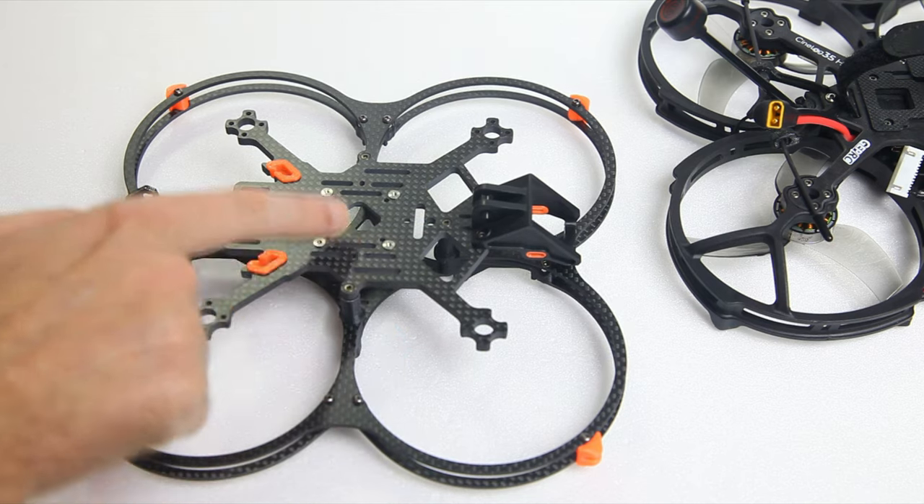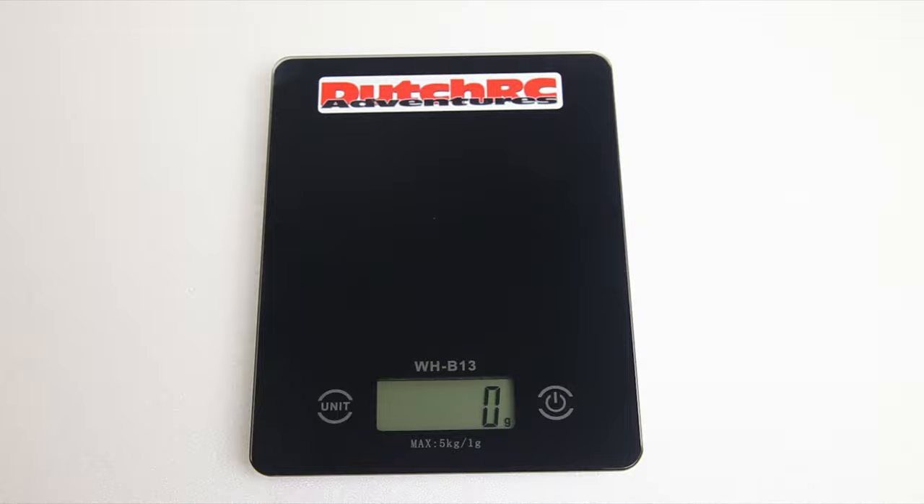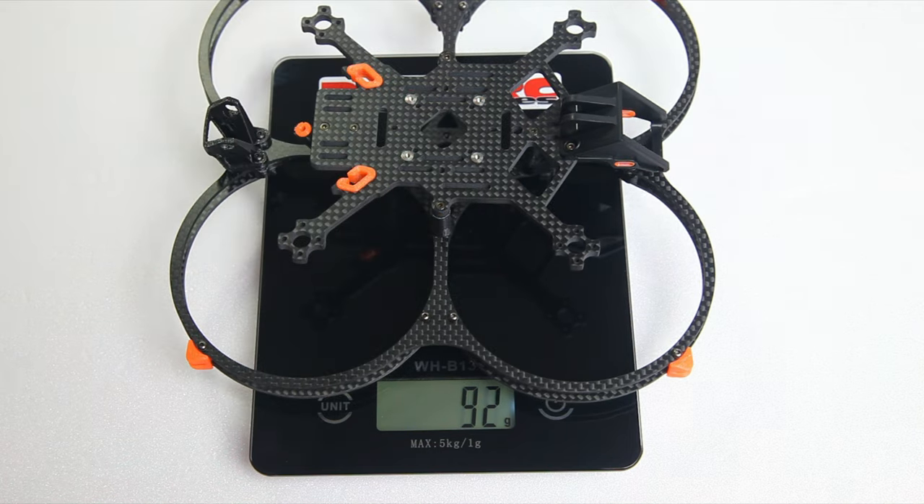Even though I don't have a reference weight since I bought my CineLog as an RTF, I want to weigh this frame. That is definitely less than the CineLog frame — the CineLog 35 frame weighs approximately 105 grams, and this Geek 35 comes in at 88 grams. The benefit of this being carbon fiber might not only be that it should be sturdier, it's also lighter. Especially since I'll be using approximately the same setup and motor size as my CineLog 35 to properly compare them — and Aiken FPV uses the same motor size as the original CineLog, not the CineLog Pro.